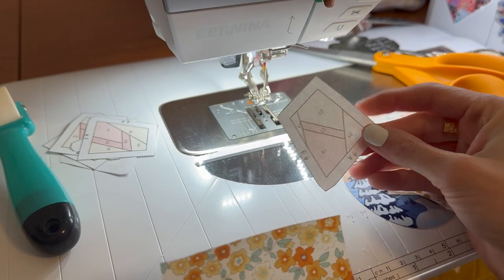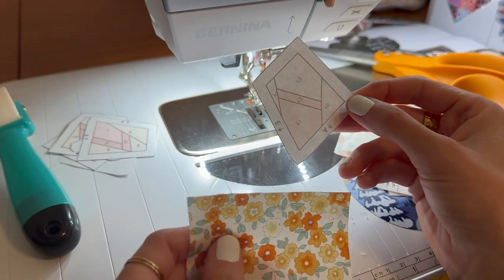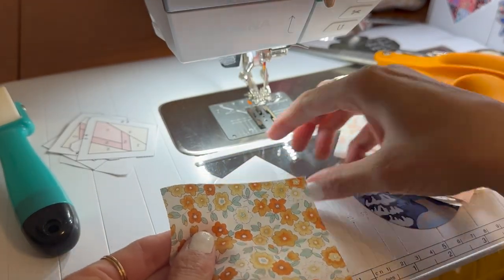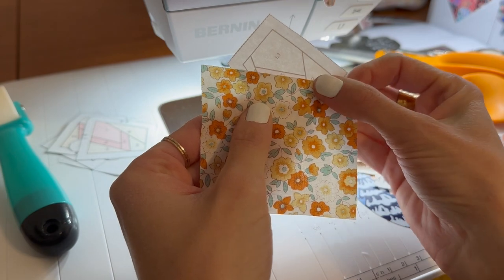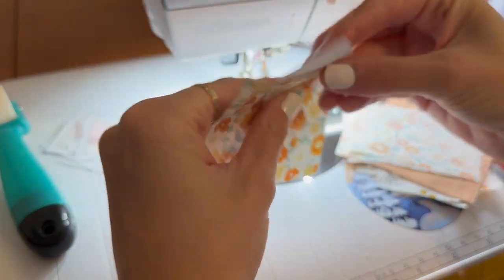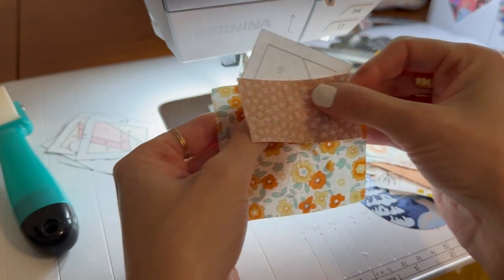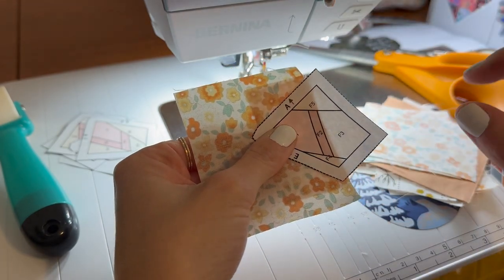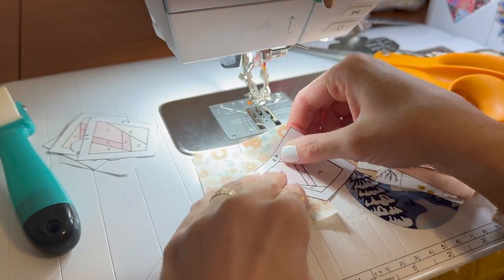I do have a light box, but it's easy to just use the light from your machine or a window — you can get creative with your light source. You have your paper right side down and then your piece of fabric right side up. For your first piece, use your light to see where you need to position it. We will be stitching on the line right there, so put the fabric about a quarter inch above that line. Then take your F2 fabric — the outline of the wing in the star fabric — and lay these right sides together lining up that line.